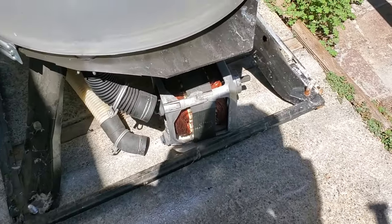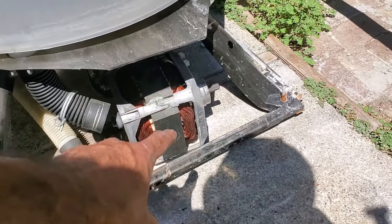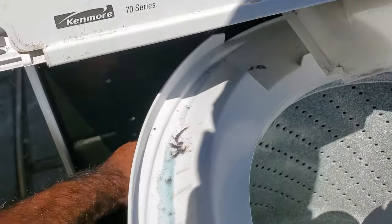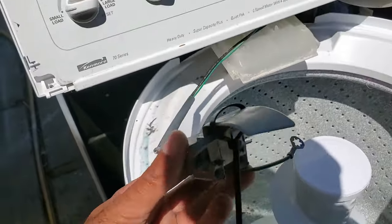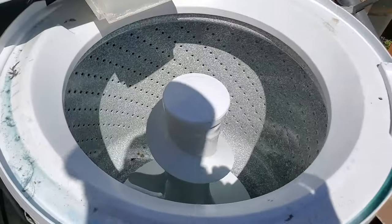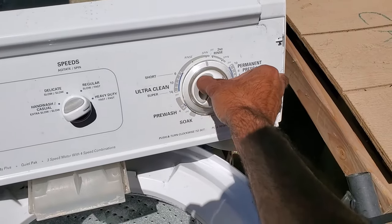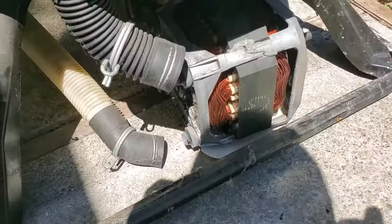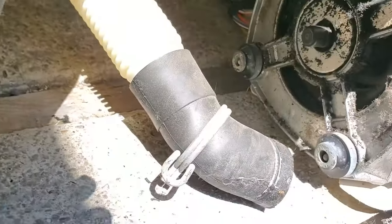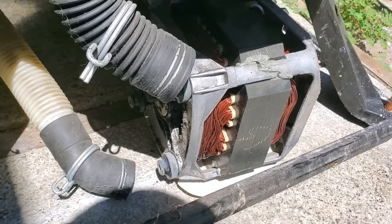To test the motor — which also tests the motor capacitor — I pulled the motor out of the transmission and just set it on the ground. It's still plugged in and I've bypassed the lid switch. You can use a paper clip, but I like to use just the switch itself and zip-tie it. We're going to put the timer into spin mode. There we go — you can see the motor is actually working beautifully, spinning on both ends. So we can clean up the broken coupler, and that's it.